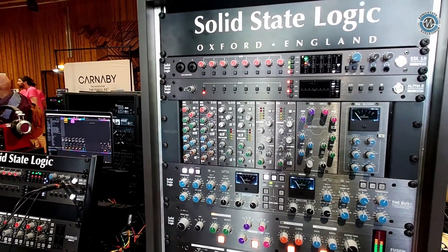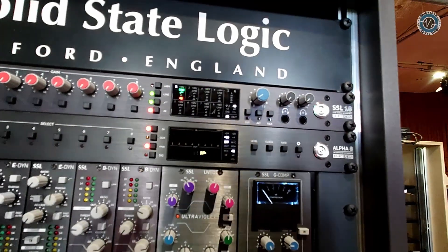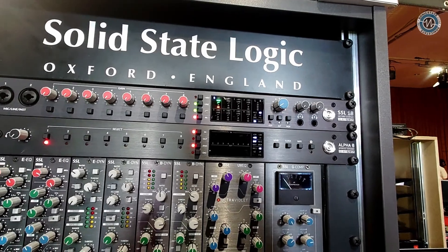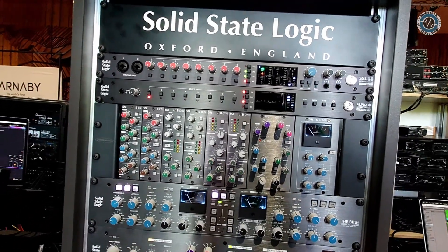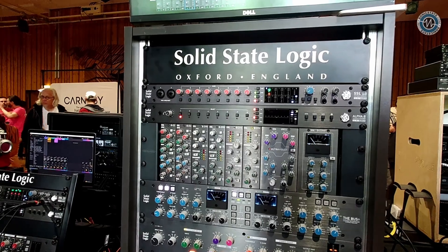We've got external clocking via word clock, ADAT and SPDIF, as well as an internal clock. We can change the input values between plus 9 and plus 24 DBU for interfacing with pro audio level gear. And especially since we're at Superbooth, every output is CV enabled, so it's DC coupled.